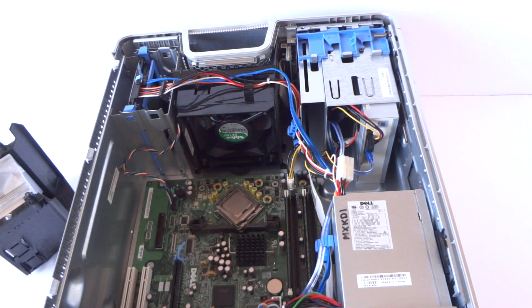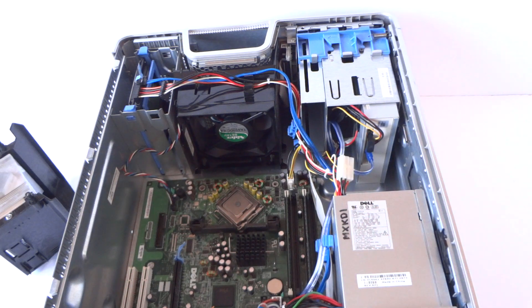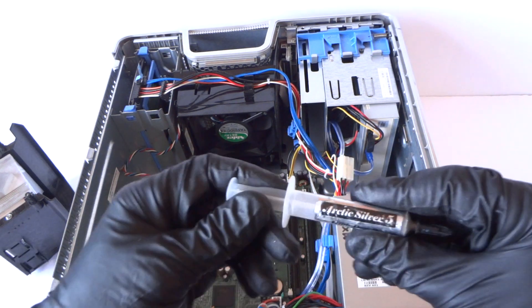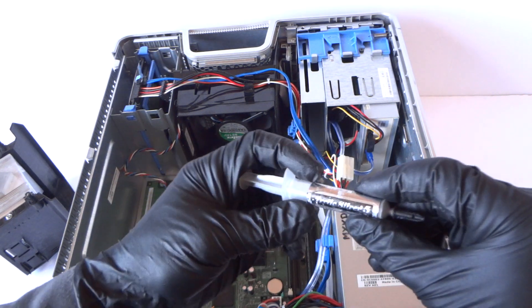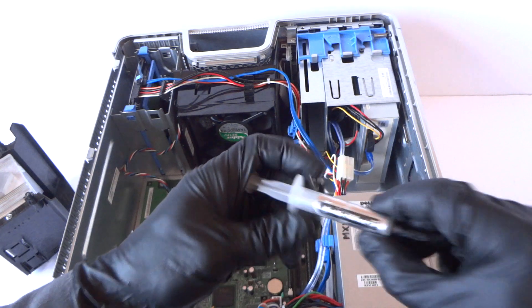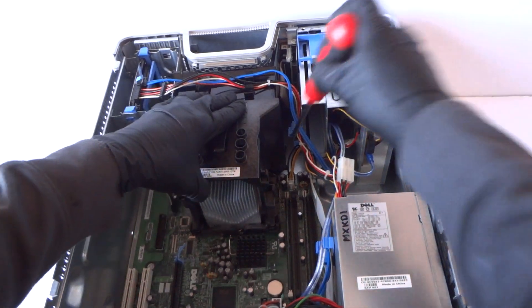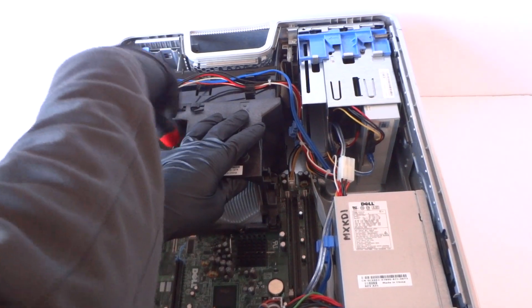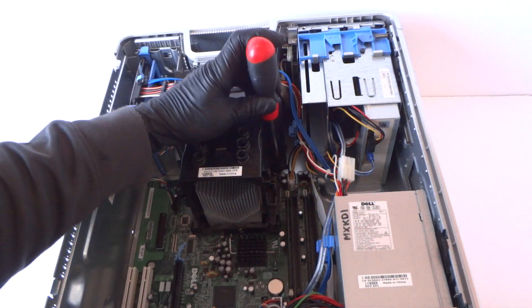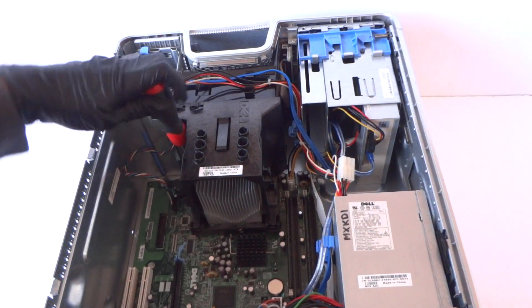I'm gonna install the heat sink back on. The last part is the video card cover — you're gonna take the thermal compound and apply it right in the middle. The best thermal compound you can use if you're just doing one CPU upgrade is a small tube. They have Arctic 205, which is a pretty good one, or Arctic MX4 or MX2 — those are pretty good too. Now you have to align the heat sink and secure both sides.